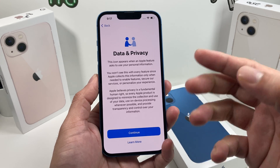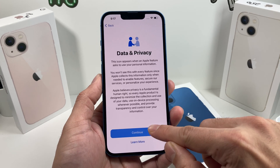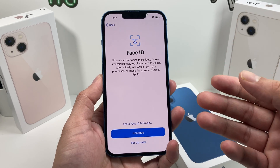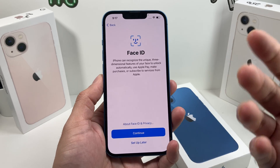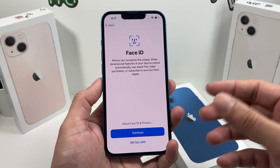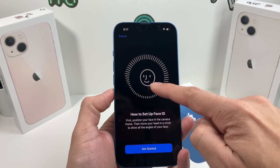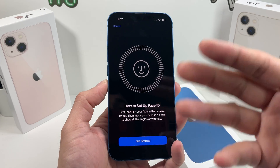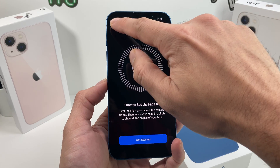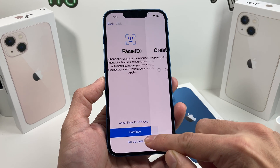Once that's done, you'll get the first of many messages for data and privacy. You can read through it — we're going to hit continue. Face ID is the way to do things on your iPhone, such as unlocking it, using Apple Pay to purchase, and subscribing to services — it's simply a way to authenticate your identity. To set it up, hit continue, put your face in frame, and move your face around just like the animation shows. Usually it takes twice, but it's straightforward. You can always come back to settings to do that — we're going to hit set up later.